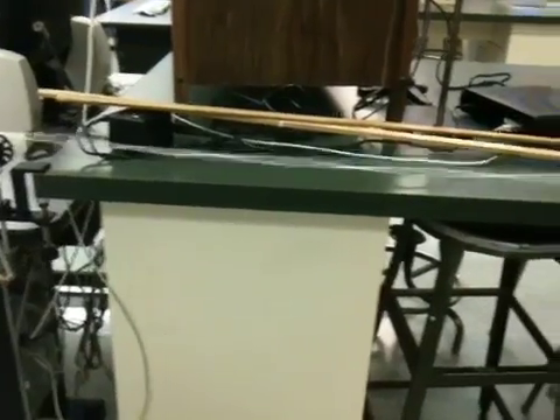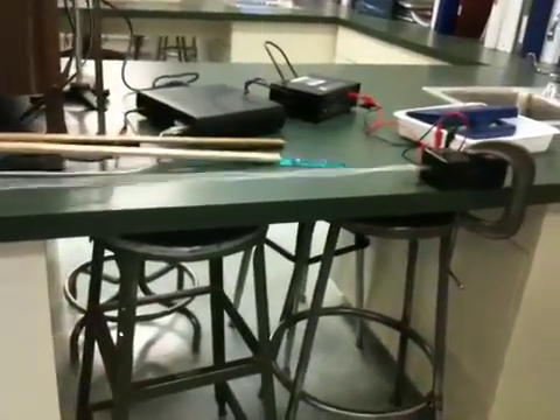Getting ready to go, people. Those of you on labs, make sure that you are putting things away.